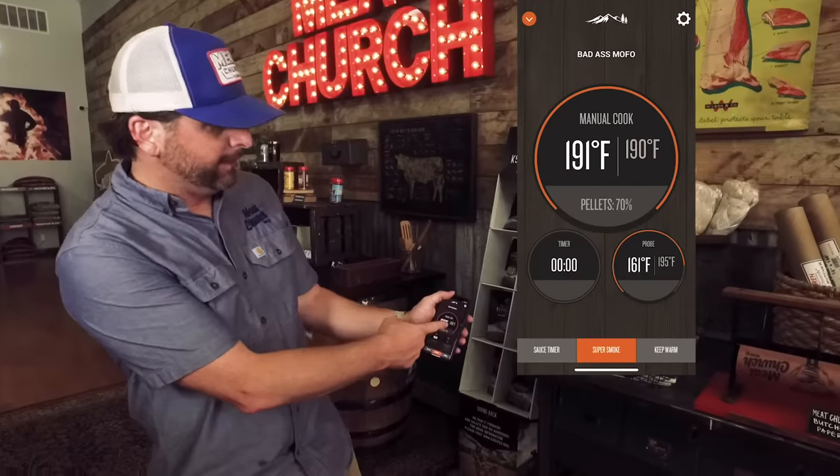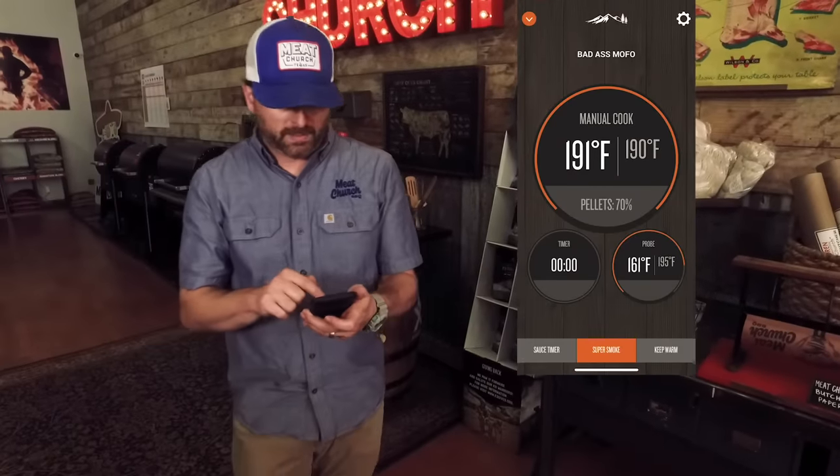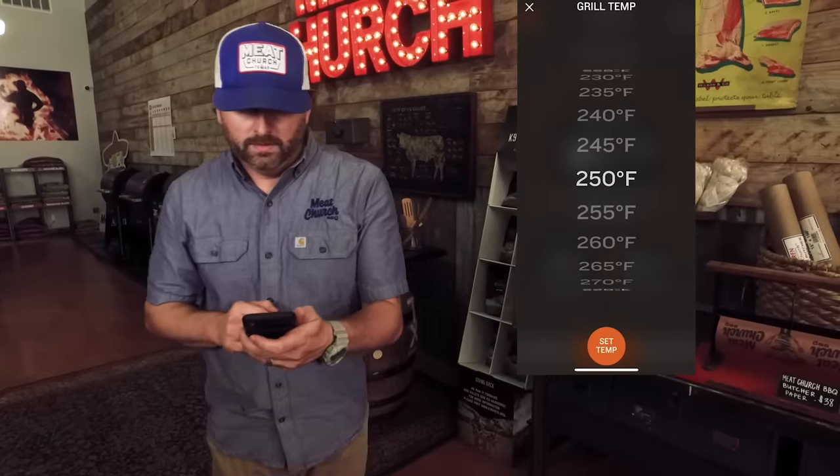Hey guys, it's 12 o'clock here at the Meat Church Barbecue Supply Store in beautiful downtown Waxahachie, Texas. I'm going to take my app, which lets me control my Traeger from anywhere in the world. It's still rocking 190 degrees, so I'm going to bump the temp up to 250. From experience, I know it's going to take about four hours to finish that brisket, so it ought to finish around four o'clock. And remember, I set a probe alarm for 195 as a fail-safe, so I'll get alerted if it hits 195. We'll check back in a little bit before heading home to eat.